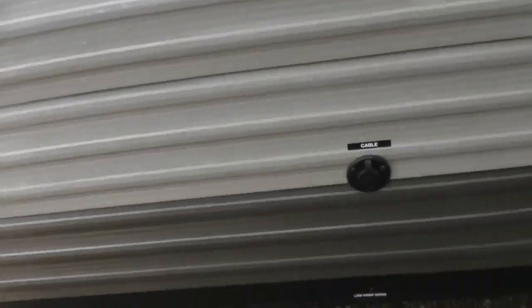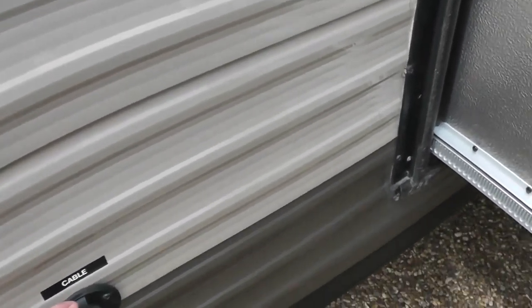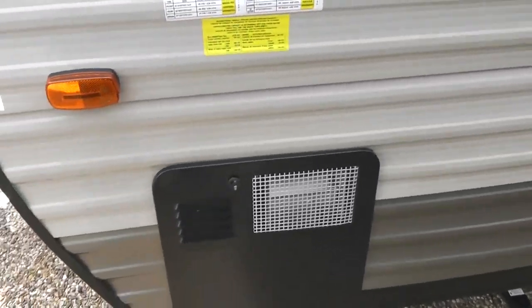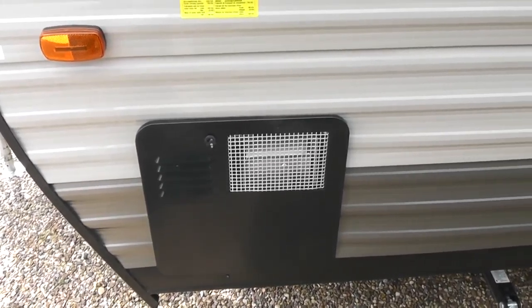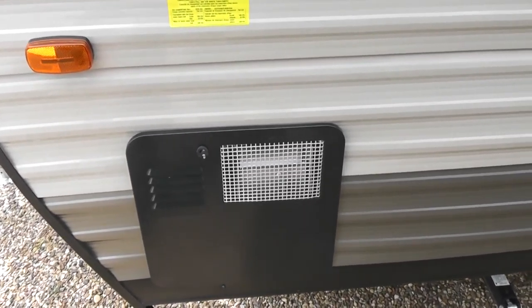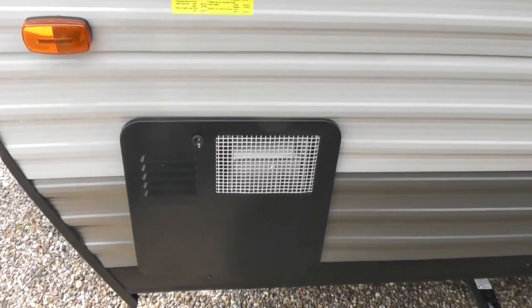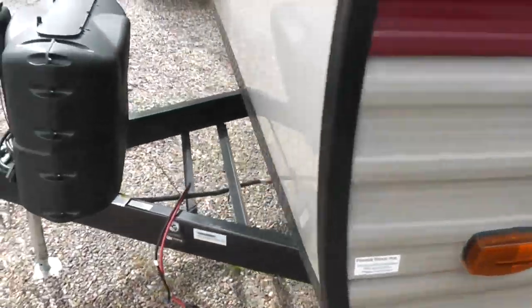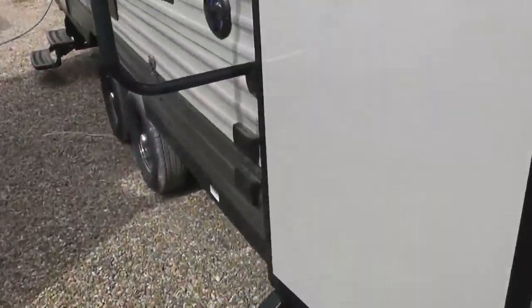This unit does have one slide. This is a connection for cable TV, as some RV parks offer cable television. Right here is your water heater — it's a propane water heater with a six-gallon tank reservoir. The average shower uses about three gallons, and even if you were to run out of hot water, it heats up really quick and should be sufficient for several adults.